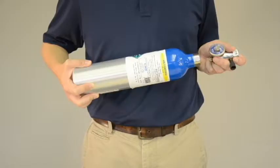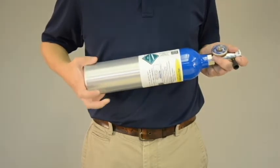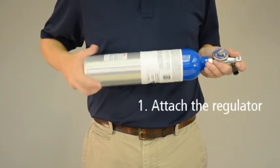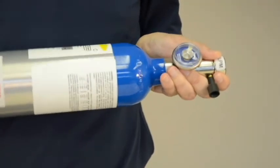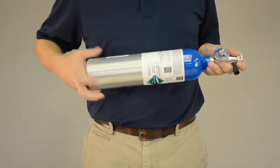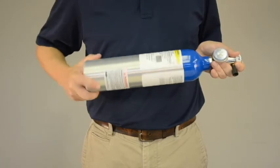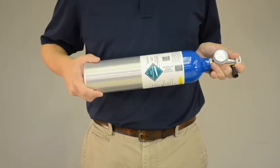Now that you know your expected gas value, you can proceed with the accuracy check. First, attach the regulator to the dry gas tank. For safety purposes, point the regulator end of the canister away from your body and away from others. Twist the regulator securely in place, making sure you don't over-tighten. You may hear a pop or hiss sound as you tighten the regulator. This is normal.